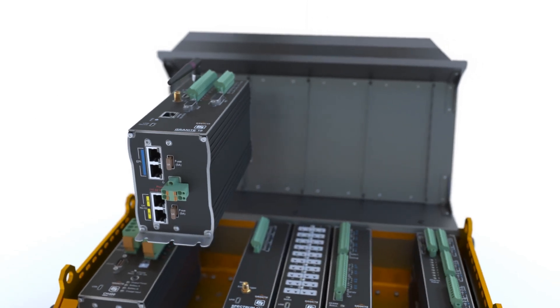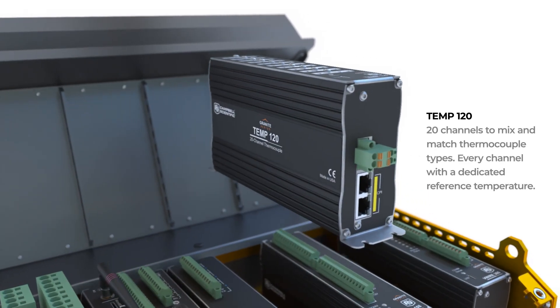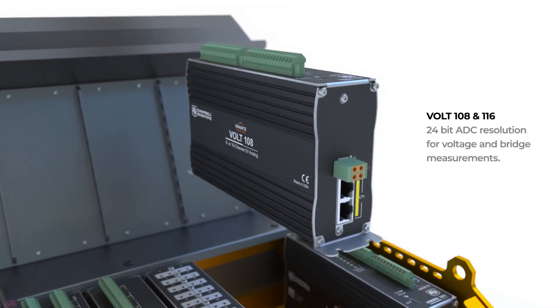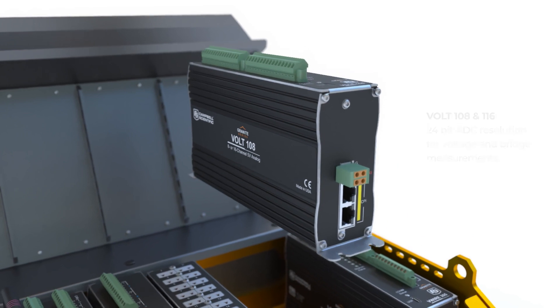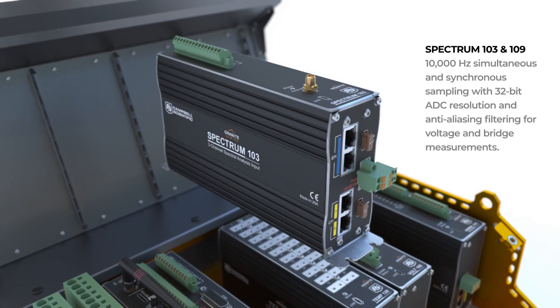When you need accurate temperature measurements, trust the TEMP120, regardless of the mix of different thermocouples needed. If you are looking for the most cost-effective analog measurement device available, the Volt 108 provides high resolution and high accuracy. In those unique projects where you are looking for anti-aliased measurements, the Spectrum 103 will be your choice.